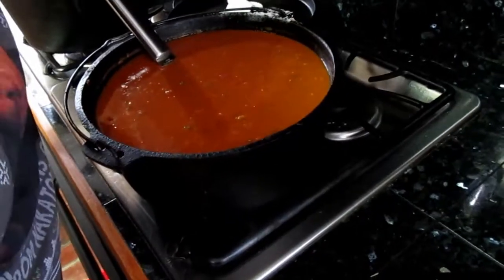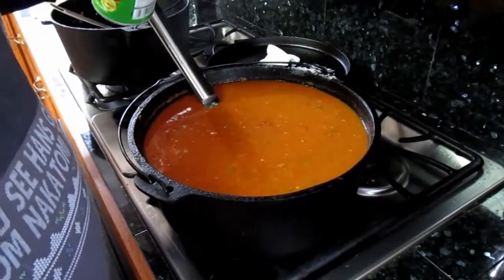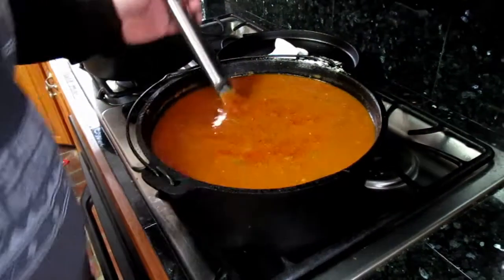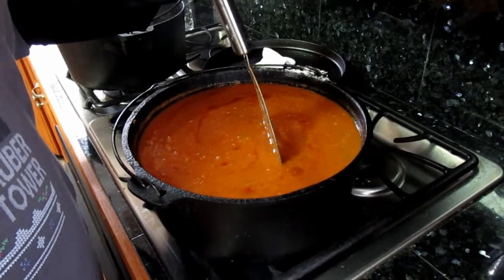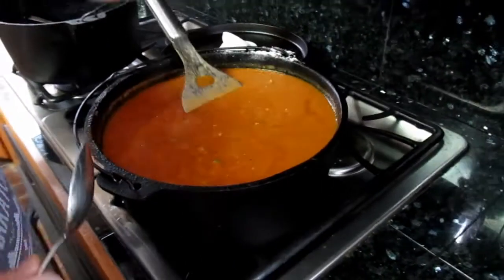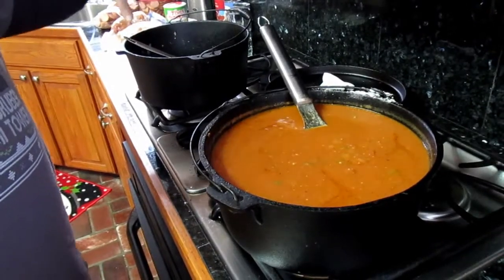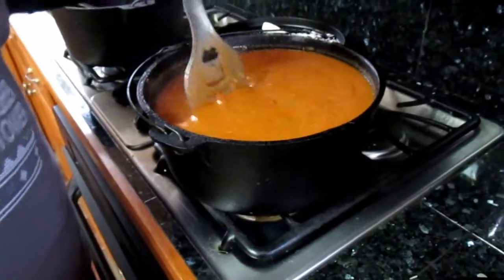Right now we're tasting for seasoning. Adding a little bit of Tony's — remember the meat already has it on there, but this is our base. Once the sauce is done, we're going to separate it: one pot will be sausage and pork, one will be sausage and chicken. The raw meat is going to cook directly in the sauce, which will make it extra tender and extra juicy.